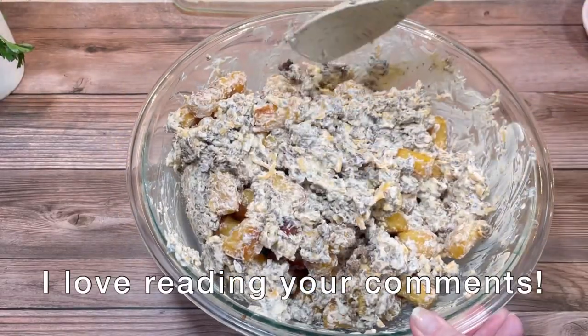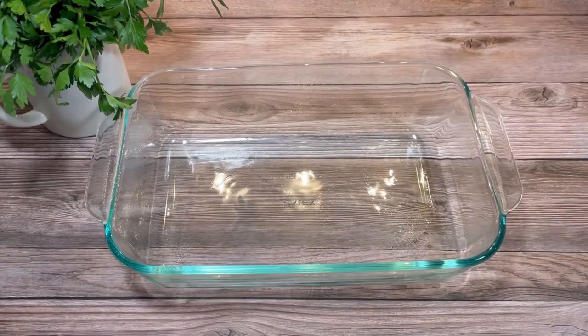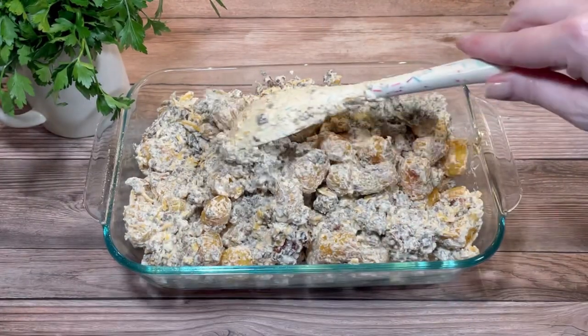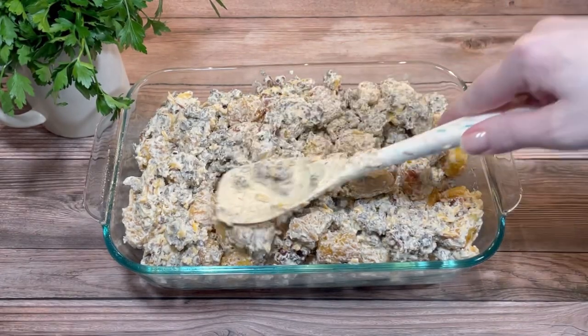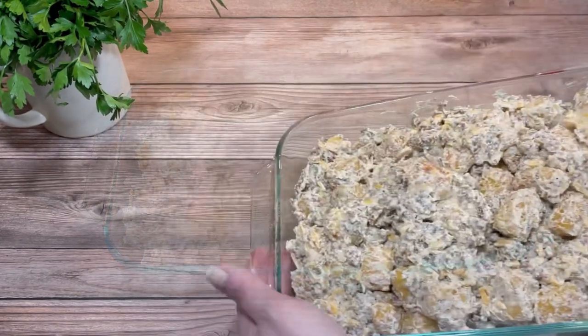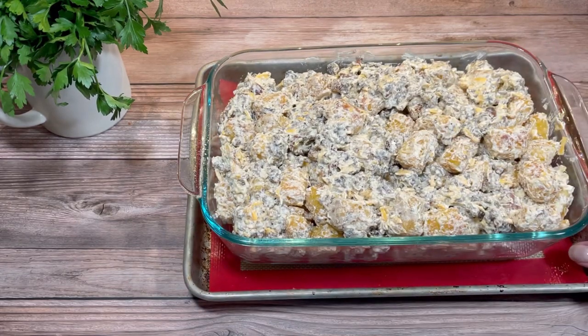Once everything was mixed together, I transferred the mixture to my baking dish and tried to spread it as evenly as possible. You could of course arrange the tater tots in pretty little rows on top of the ground beef mixture, but I didn't think to do that until it was way too late. I did remember to place it on a baking tray before putting it in the oven in case any mishaps occur.